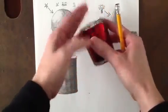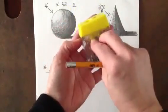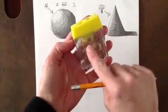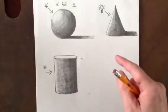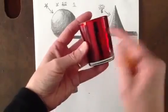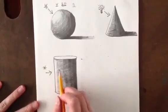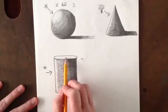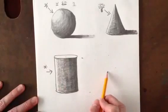Whereas if I had something that was square — I'll use my pencil sharpener — if light is coming at a square object, the light is going to hit this side and stop because it's not round. The light isn't going to turn the corner because it's a straight edge. But if it's curved, it's going to be able to wrap its way around. So when we have something round, we show a gradation of value from light to dark. When we have something flat, we treat it with one value — and you'll see that when we do the cube next.